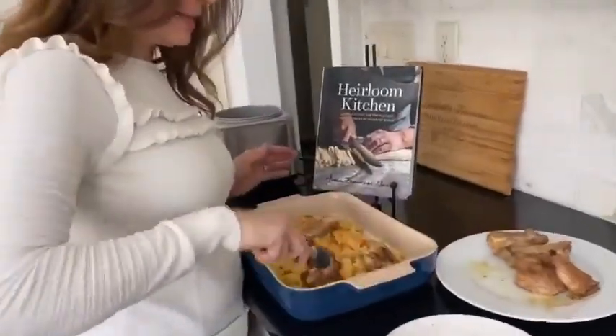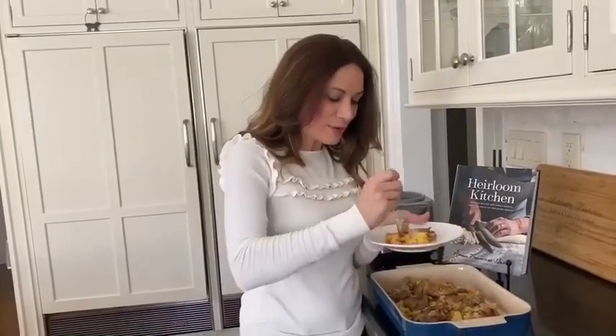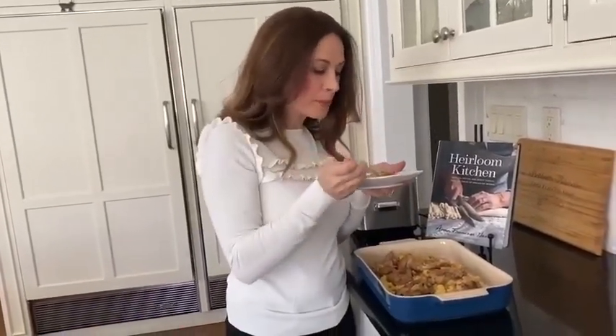Time to take a really quick bite — my favorite part, we get to try it. A little bit of chicken, little bit of rice. Yum. Arroz con pollo is delicious. I hope you try it. I hope you check out Heirloom Kitchen. Happy Mother's Day.